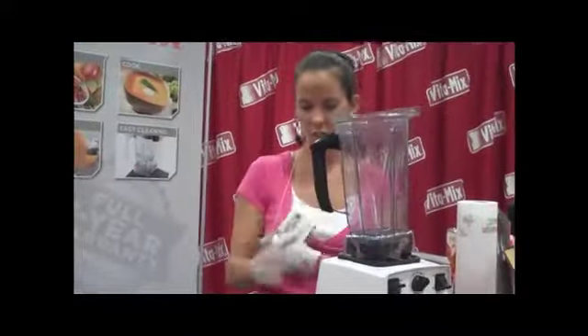Check us out on Vitamix.com. There's a plethora of information there.